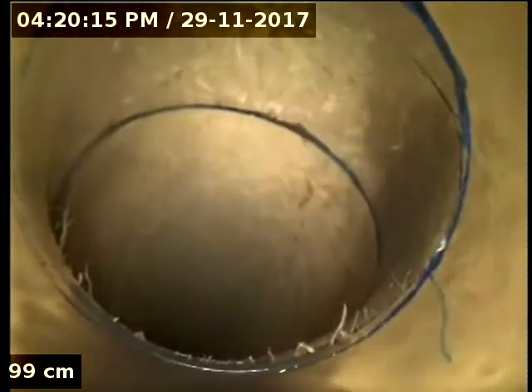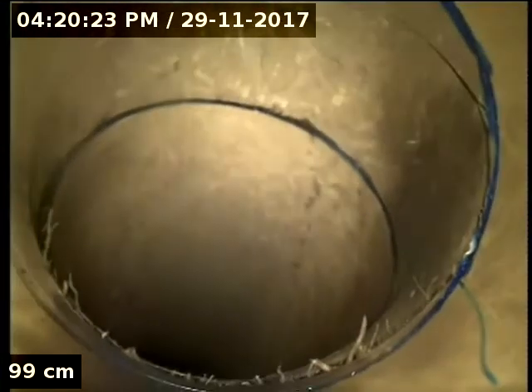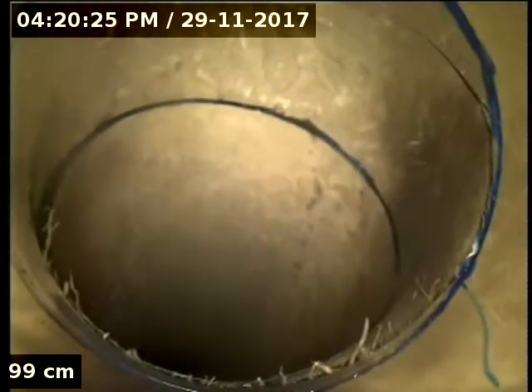I've just blasted these roots out. So that's obviously just that elbow at the bottom again that we were looking at, and then this is obviously where we're going up to the big root mass. You can see the little glue joint, and then you can see that nice little crack in front of it where all the roots are obviously growing up.